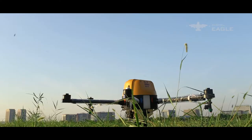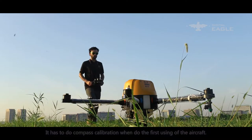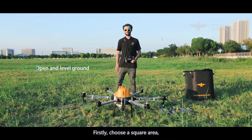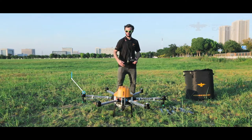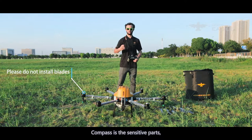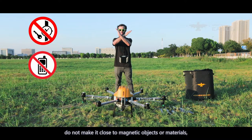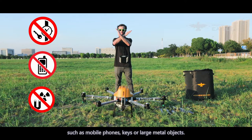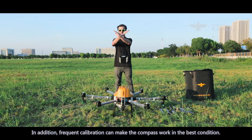Part 3: Compass calibration. Compass calibration is required on first use of the aircraft. Choose an open square area. The compass is a sensitive component — do not bring it close to magnetic objects or materials such as mobile phones, keys, or large metal objects. Frequent calibration keeps the compass in optimal condition.